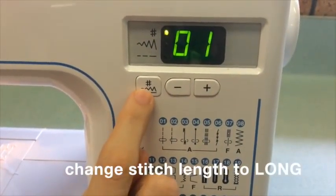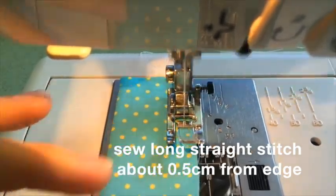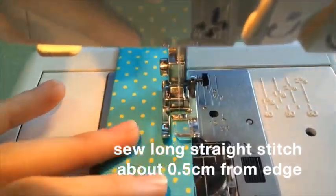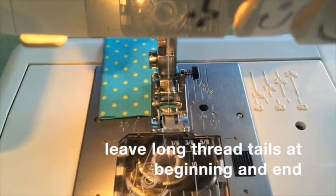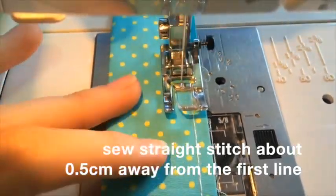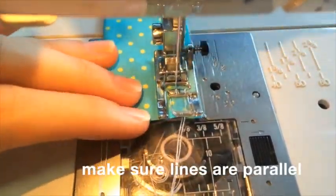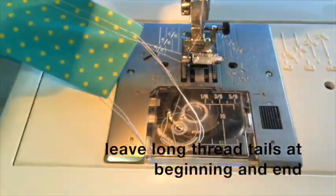Change the stitch length to long on your machine. Then sew a long straight stitch about one and a half centimeters from the edge of the frill — not the folded edge, but the edge with the two cut sides. Make sure you leave long thread tails at the beginning and the end. Then sew another straight line about another half a centimeter away from the first line. Make sure the two lines are parallel and that they don't ever touch.